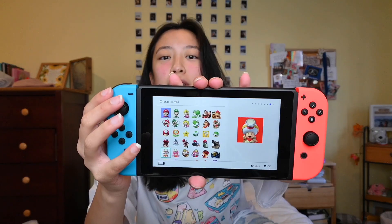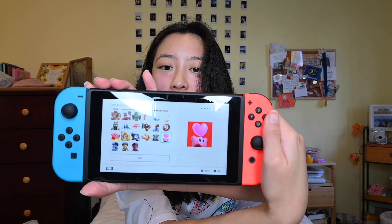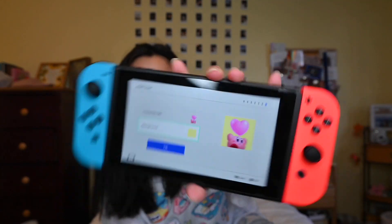I'm gonna create my user. Whoa, look at all the little options for the little characters. Kirby — I've never played Kirby before. I'm gonna pick this little guy. I've never played Kirby before but I'm picking him because he's a cutie. Obviously my background is gonna be yellow — it's a little pastel. I love it. Continue — nickname.